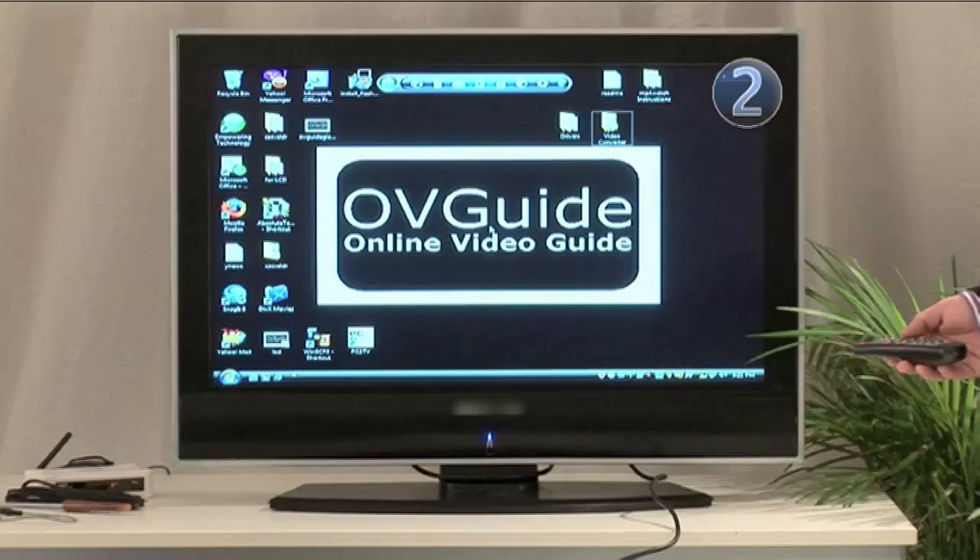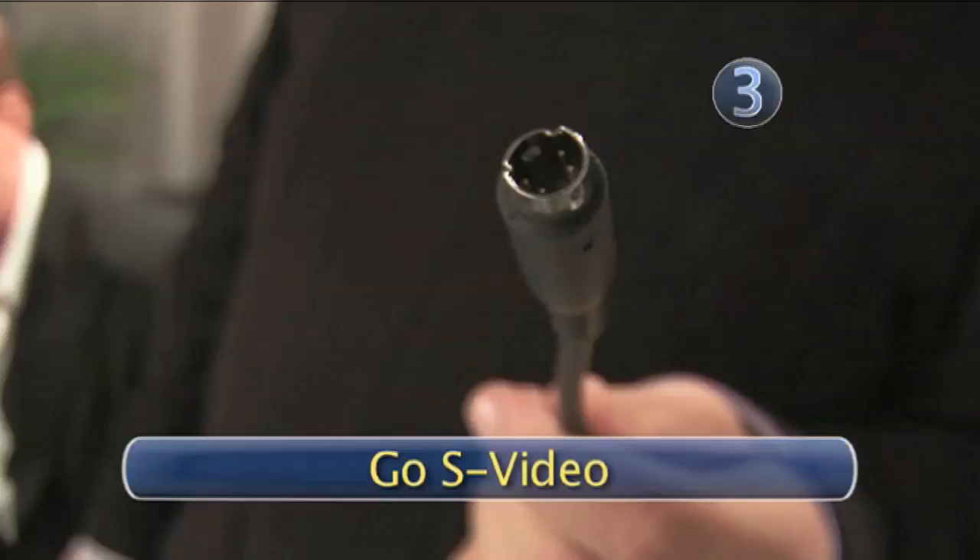Now that we have all our connections in place, it's time to get the display onto the television. Change the source or input to VGA. But what if you don't have that fancy VGA cable? Step three: go S-video.